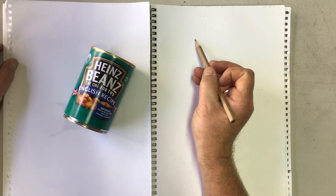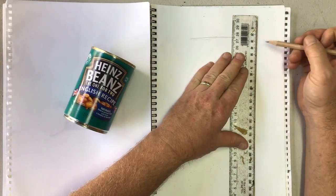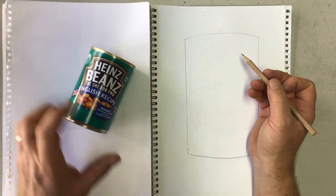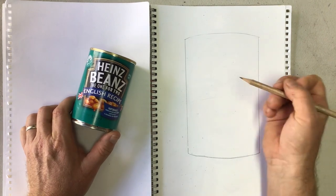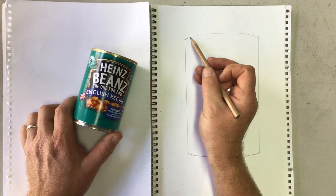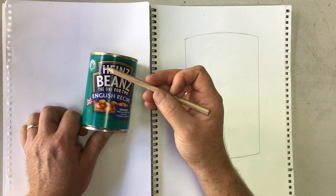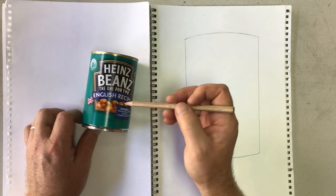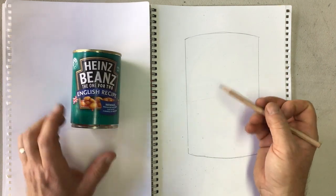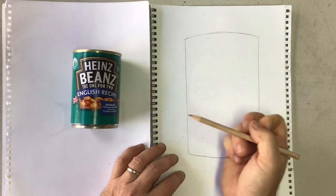To draw your can, the first thing you need to do is start by drawing the shape of the can. I'm going to use a ruler for the sides, but you can just draw it freehand if you want. Draw this lightly first — sketch it all out, look at all the lines and little details of your can, and draw those out first. Start with the big shapes and then fill in the smaller details.